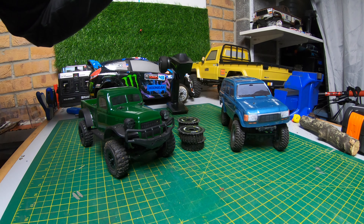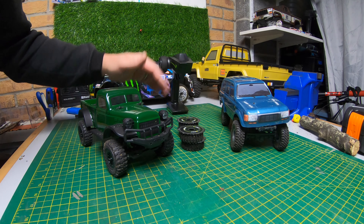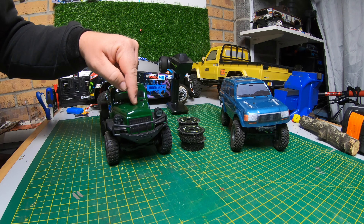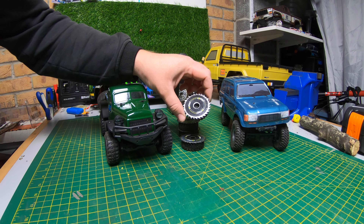There's a few videos out there of saw blades on like 1/8 scale, completely insane 60, 70 mile an hour buggies and stuff. So I've gone for the safer option. We're going to see if a little mini crawler will have any advantage of having saw blades on it.